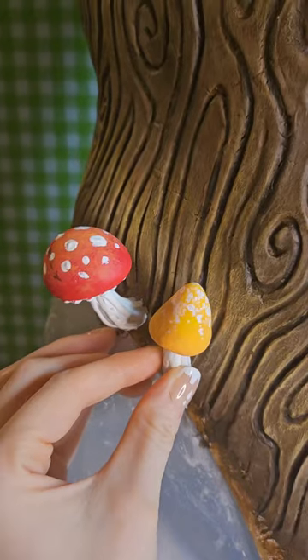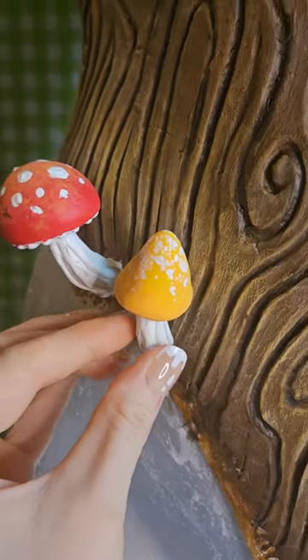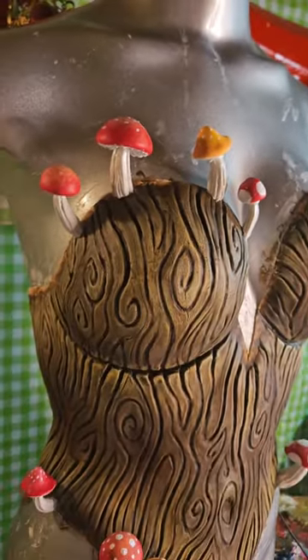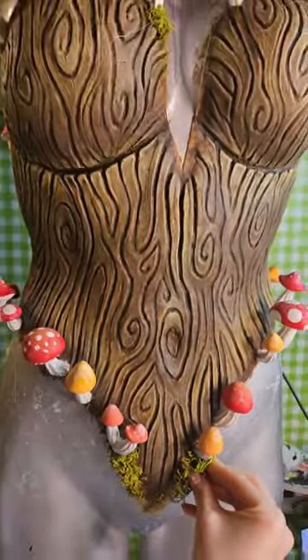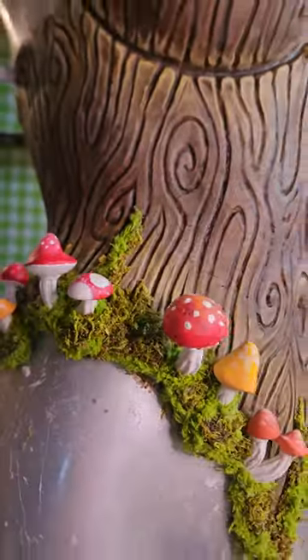Now the fun part — we can glue all of our mushrooms onto the corset wherever we want to. And this part was really fun. It kind of looked a little crazy at first, I'm not going to lie. But then we added the moss and, you know, things were starting to come together.